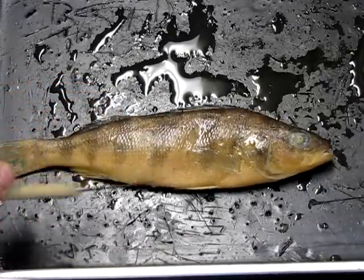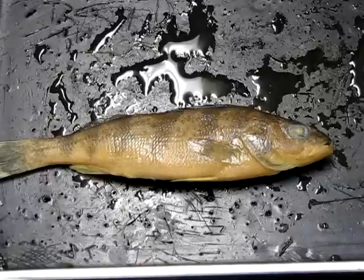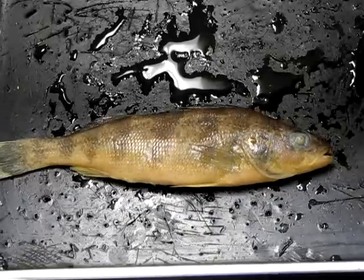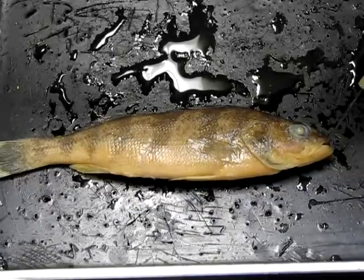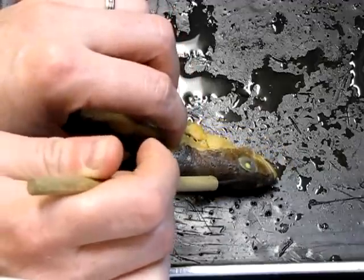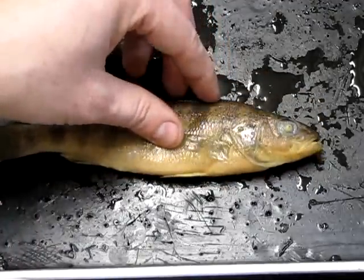Starting with a quick look at the external structures, we begin at the head. We have an eye here, the mouth with its teeth at the front, and a pair of nostrils — one on either side — which have an olfactory, or smelling, function.